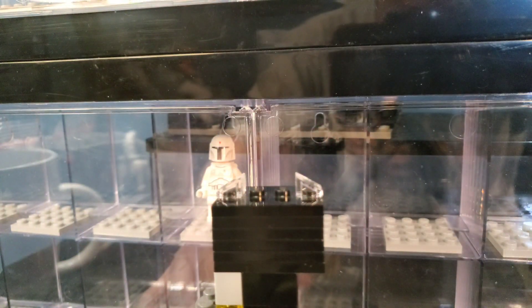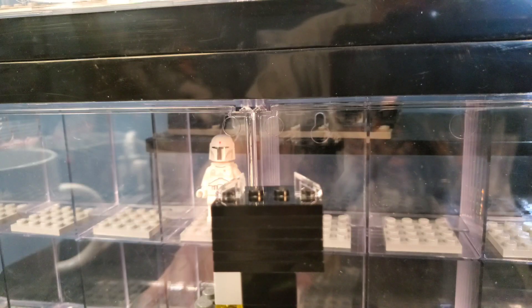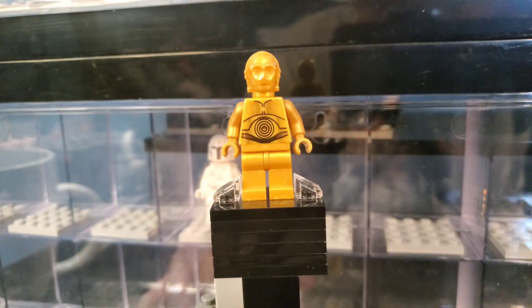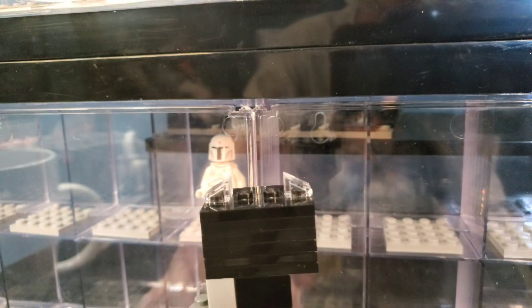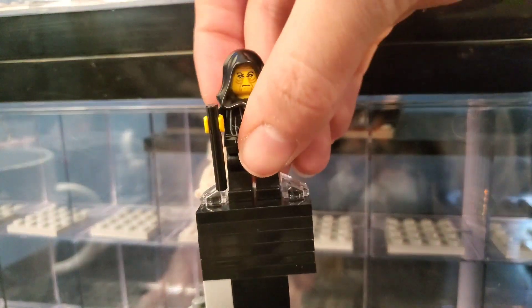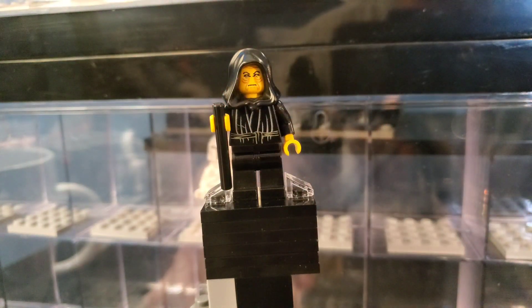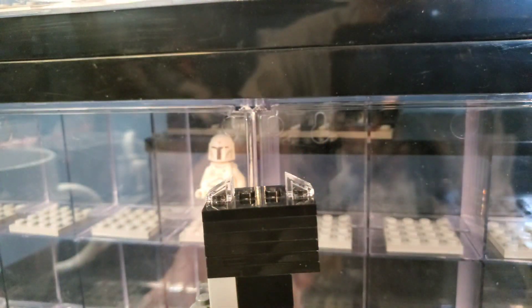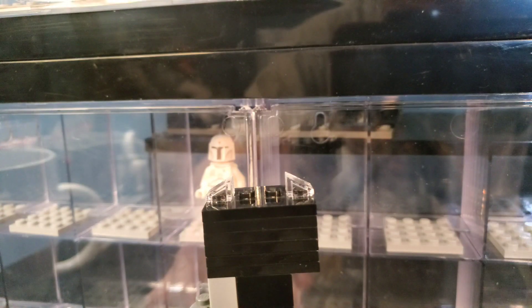It just gives me some nostalgia for those old Clone Wars times. Here we have a retro C-3PO — I've had one of these before, so not too exciting. Some of the other retro figures are definitely better, like this one. I've never seen this in person — it's based off the old Palpatine in the original trilogy before they refined his look, when he looked really creepy.